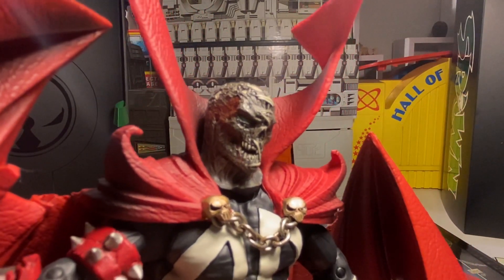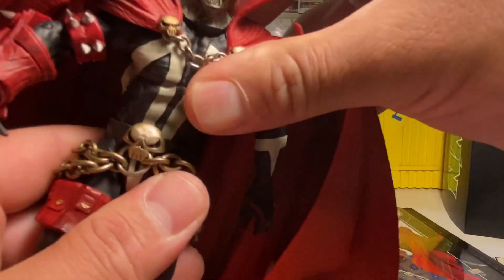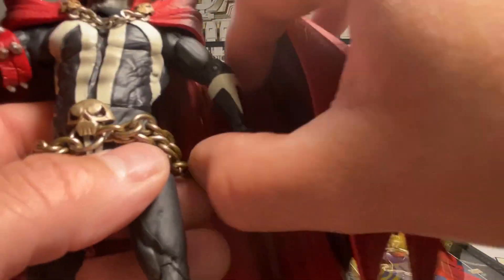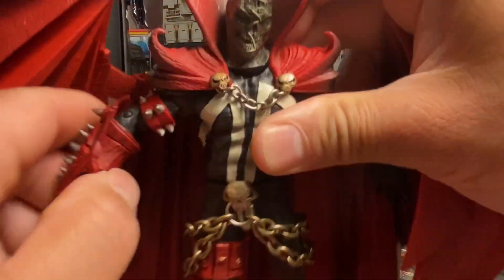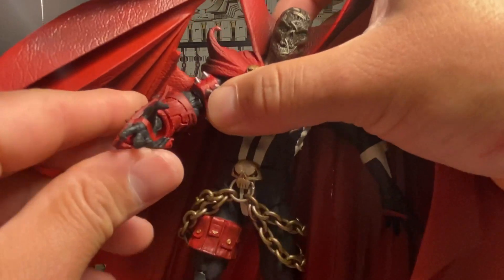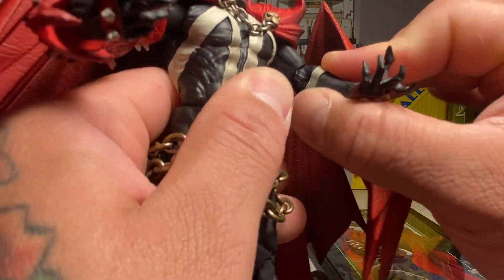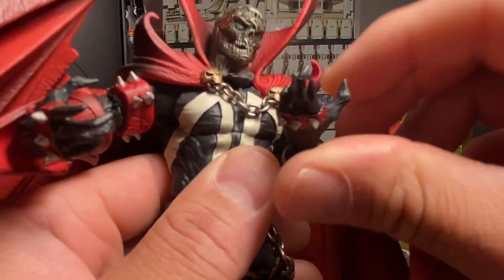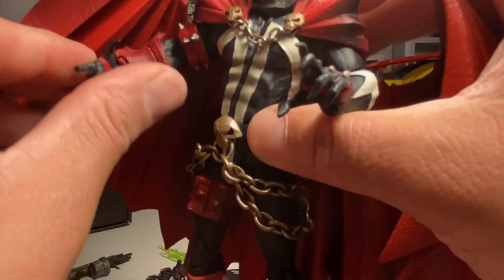Look at the hamburger head face a little closer — that is gnarly man, that is wicked. The waist is just a swivel, not a ball joint either, but you can get back and forth movement, swivels all the way around. Arm articulation is hindered by the cape a little bit, but that's understandable. Pretty much all the articulation I don't want to get bogged down on — we all know what Todd gives us through the Multiverse figures, pretty much same engineering.